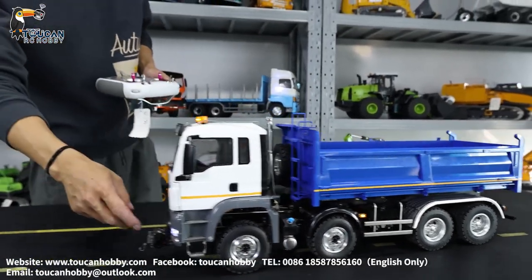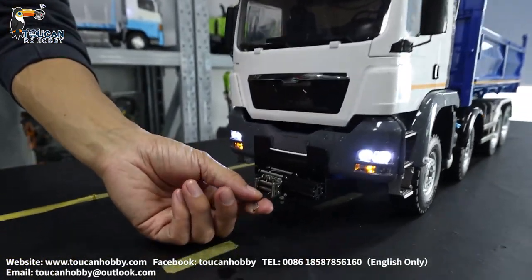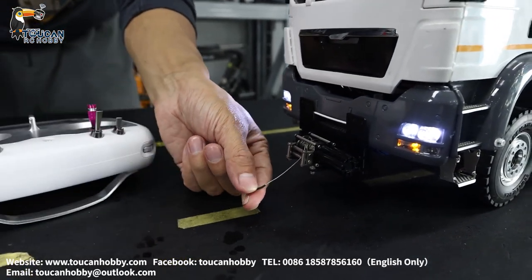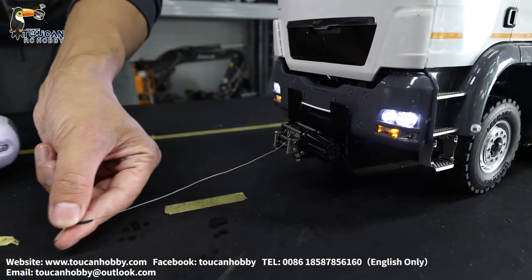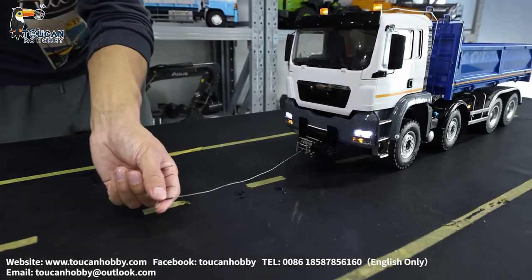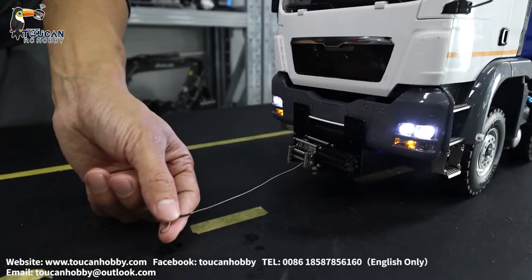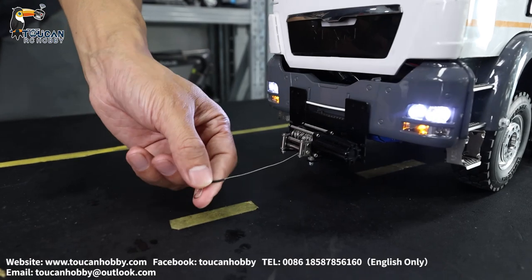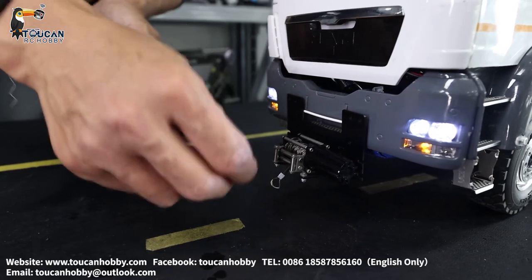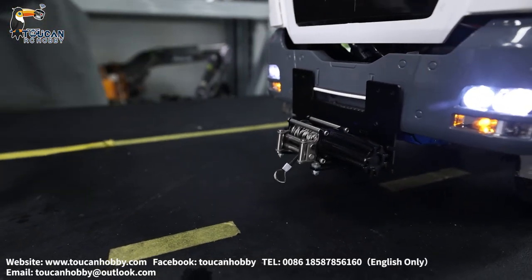In the front we also added a winch. Let's pull it out and release it — the motor is turning. This is a small motor, so if I pull too much it will turn slowly. If I release a little and let it drag, it will turn a little more fast. That's the winch.